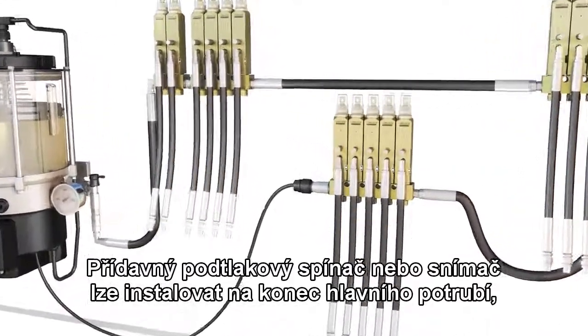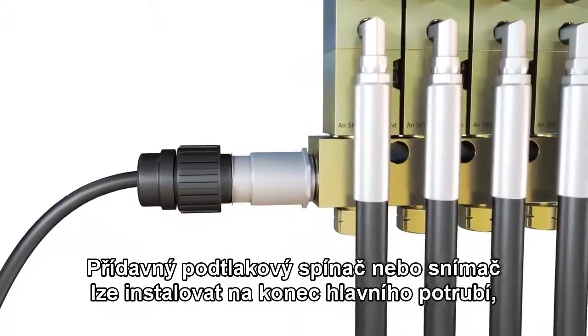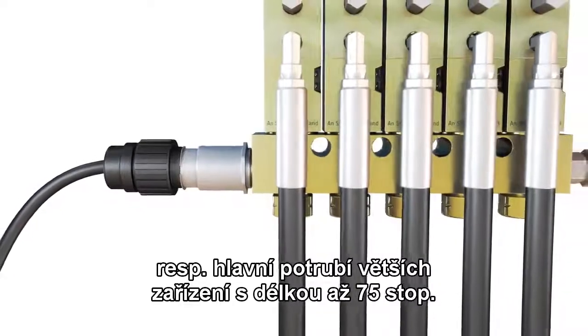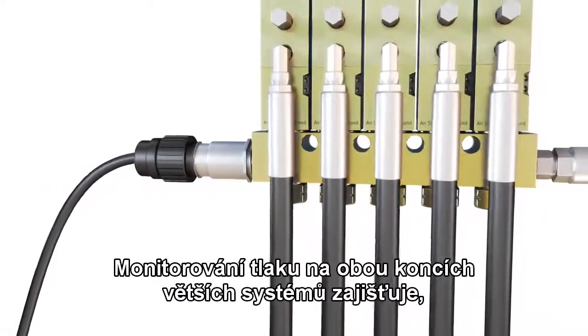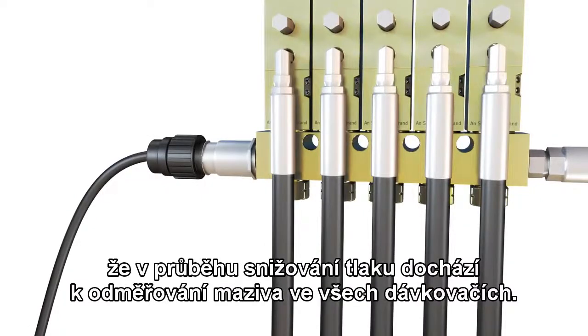An additional pressure switch or transducer can be added to the end of the system's supply line for larger applications requiring up to 75 feet of one-quarter inch supply line. Monitoring at both ends of a larger system ensures all injectors dispense during the lube event.